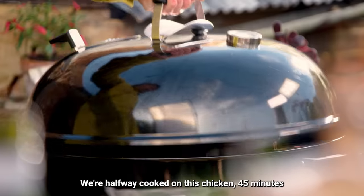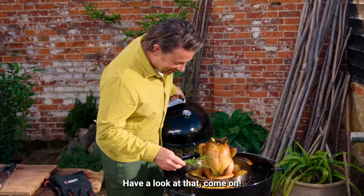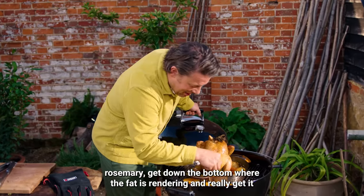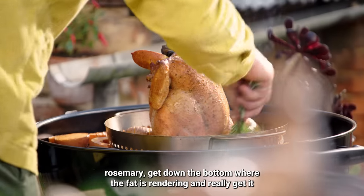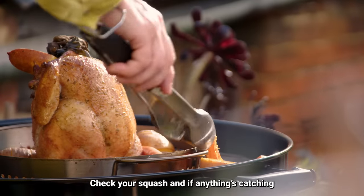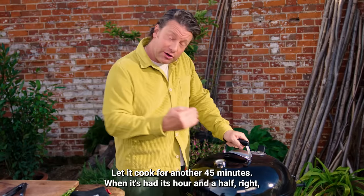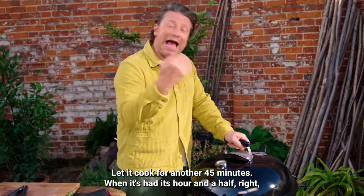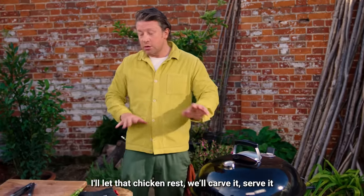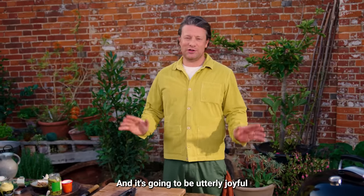Let's have a little check of our chicken — we're halfway cooked at 45 minutes, look at that! What I love to do now is take a couple of bits of rosemary, get them down the bottom where the fat is rendering, and really work it into all those Hasselback cuts. Check your squash and if anything's catching just move it around and rotate it. Lid back on for another 45 minutes. When it's had its hour and a half, keep an eye on the temperature to get it back up to 200, then let the chicken rest before carving.